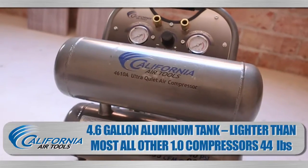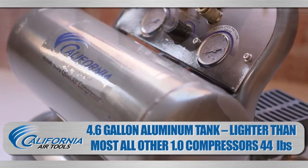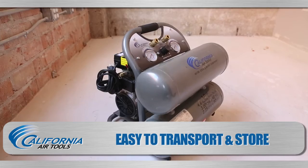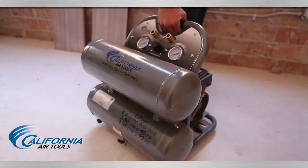The 4.6 gallon rust-free twin aluminum air tanks are compact and lighter than most other 1.0 HP air compressors, weighing only 44 pounds. It's very mobile — it's in and out of the truck. It's really convenient to just pick it up and move it around the job site as well. The compact design is easy to transport and store in a shop or garage. The California Air Tools 4610A is just as handy off the job site as it is on site.